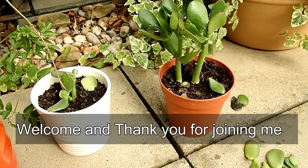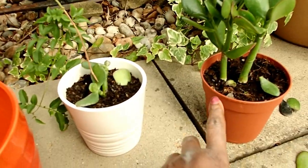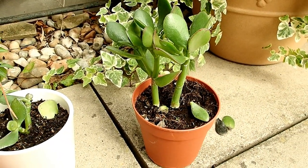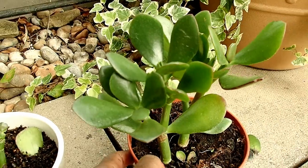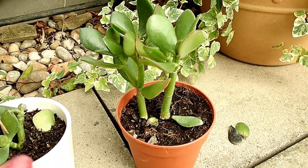You're looking at my jade plant. I'm not very happy with what is going on. I got this one first and then I got this one. They've been looking really healthy, but this one wasn't looking really healthy. You can see the leaves — they look really nice and yet it's been dropping leaves.